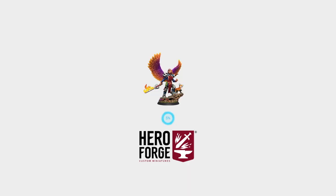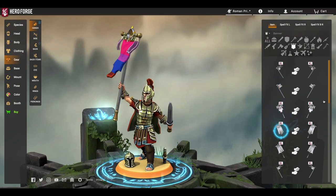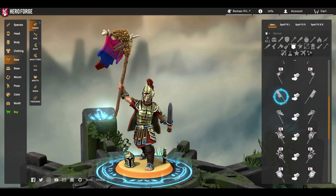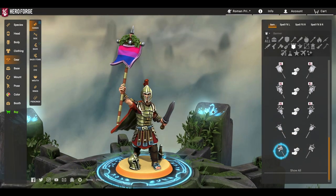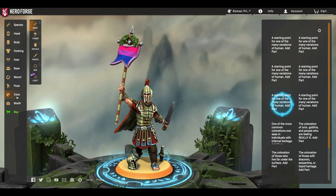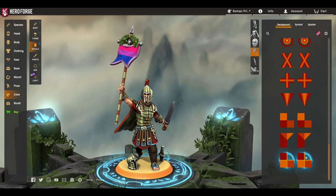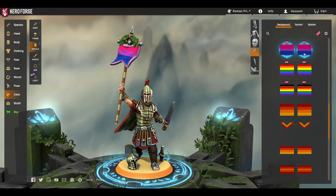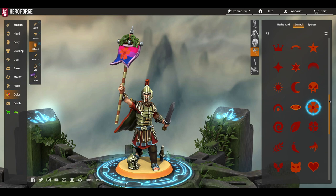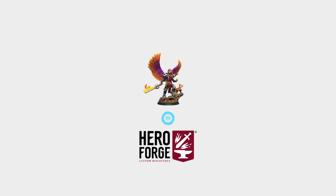Before we get into that cloak, I wanted to thank today's sponsor, HeroForge. HeroForge allows you to build a completely custom miniature, letting you choose your race, haircut, body proportions, armor, clothing, equipment, accessories, and much much more. I really like that they added a bunch of banners recently, and within the banners in the color portion they now have decals you can add — a bunch of different symbols, you can combine them and change the colors. For this month they added a bunch of the pride flags, which I think is pretty awesome. Head on over to heroforge.com and start building your custom mini today.